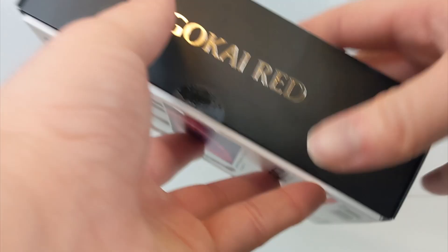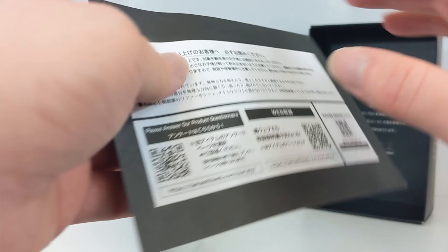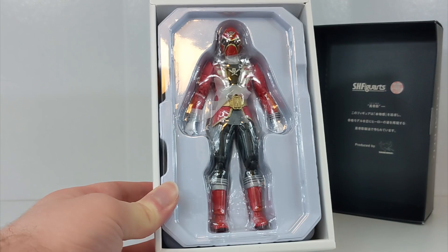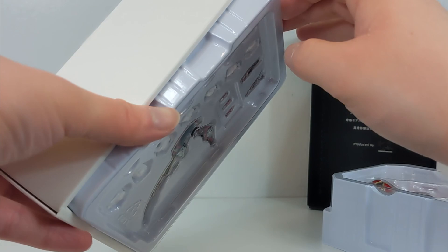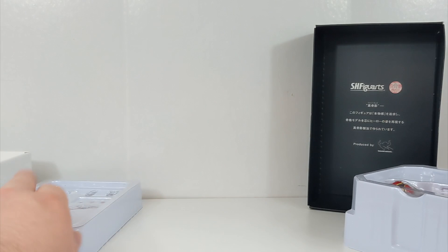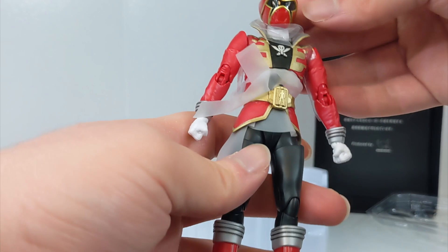Without further ado, inside there's just a little blurb about SH Figure Arts and a little piece of paper — SH Figure Arts Shinkocho Seho Gokai Red — with safety information. And then here he is. Somebody pointed out this kind of looks like the outline of a Ranger Key buckle. I don't think that's necessarily the intention, but it does kind of look like that. So in this tray you get — I believe there are two trays. One tray with the figure and another tray with all of the accessories. As you can see, you get plenty of accessories: Ranger Keys, Mobirates, Gokai Saber and gun. I've had this for a couple weeks — I just haven't opened it until now. And here he is looking gorgeous. Just absolutely gorgeous.